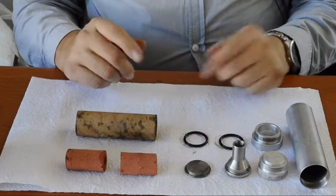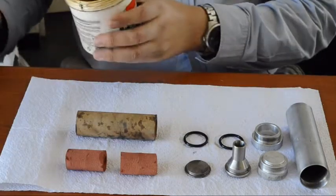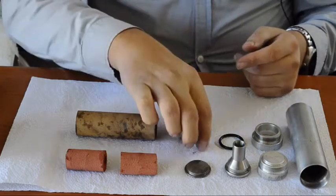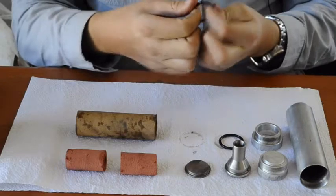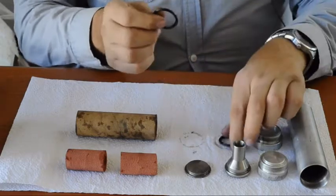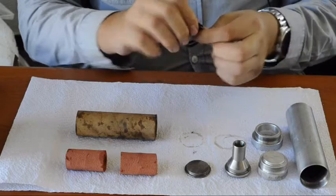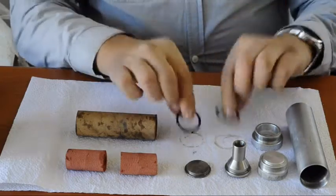Talking about grease, first thing you need to do is grease the O-rings. Take some grease, a very small amount, and grease each of the O-rings just to give them a shine. There must not be clumps of grease everywhere. Spread the grease over the O-rings and put them aside.